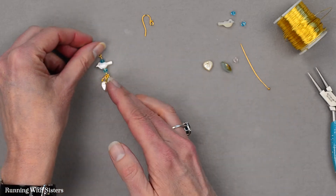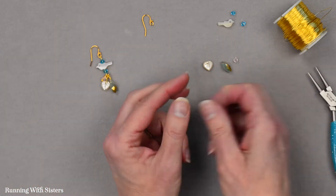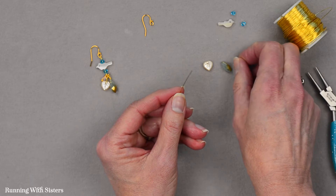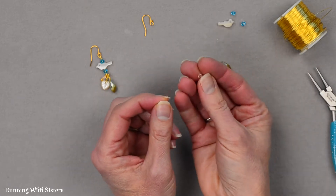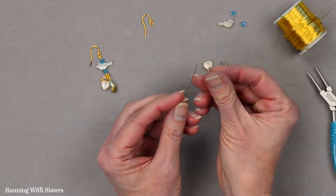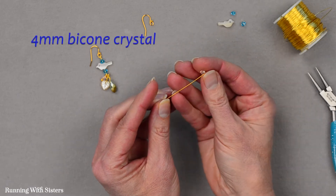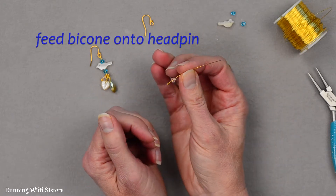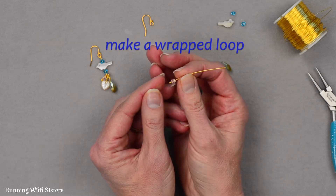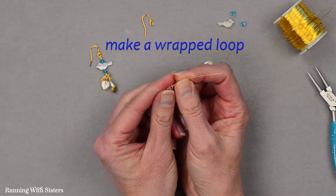The first thing you want to do is take a head pin, and we're going to use this head pin to make the first of our three dangles. I've got my bicone crystal bead here — this is just a 4mm bicone crystal bead — and I'm feeding it onto a head pin and I'm going to make a wrapped loop to make my first dangling component.